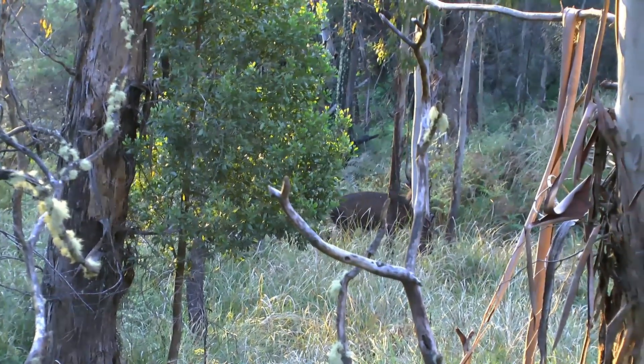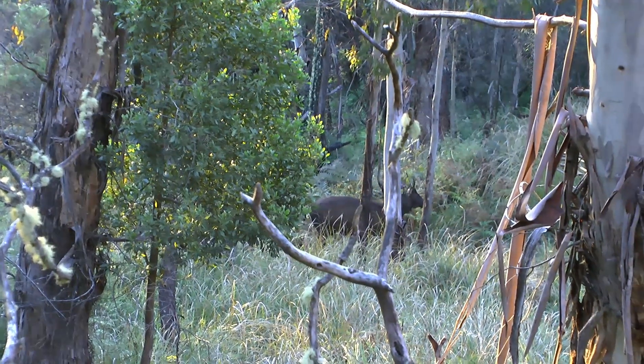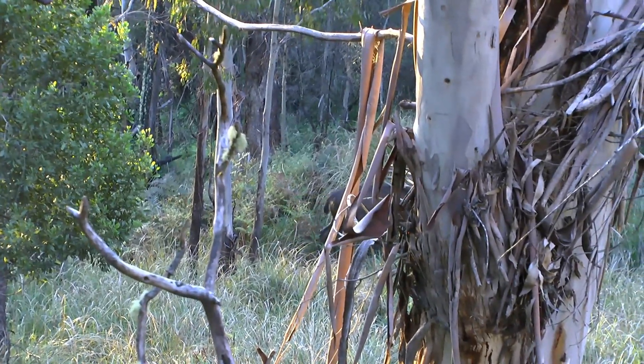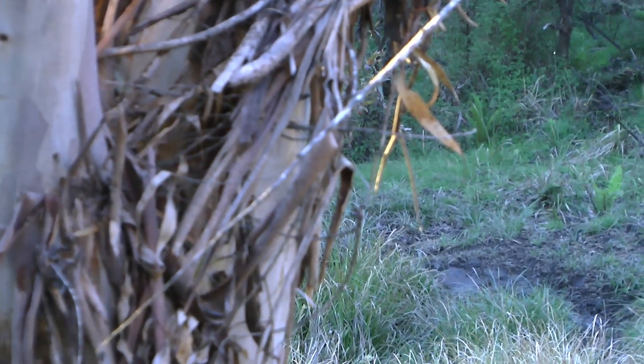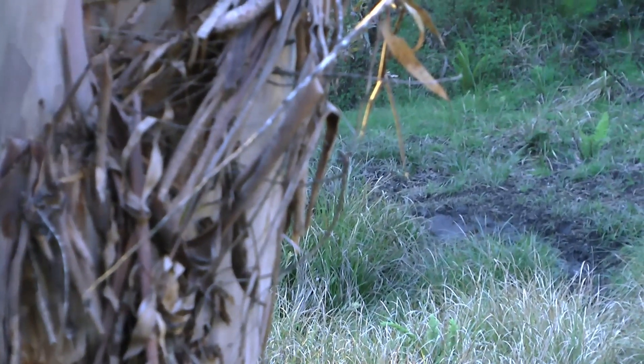There are three main locations that I set my tree stand up on: overlooking a feeding area, overlooking an intersection of a game trail, or overlooking a wallow. This footage was taken overlooking a wallow. With the aid of a trail camera you can gather the intel as to what time of the day the deer are using any of the three mentioned locations.